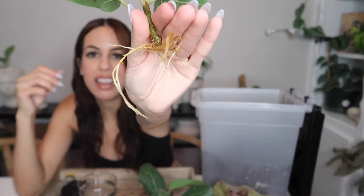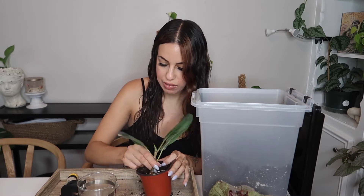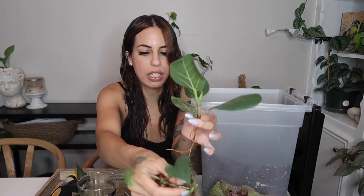Sorry guys, only one begonia maculata potted up for now. Next up, I have propagated some ficus audreys, which I'm really happy about because I love this plant — the leaves are so soft and velvety. The roots look really nice; I have two cuttings with great root systems. I'm going to use a three-and-a-half-inch pot for these, so let me get both pots ready.